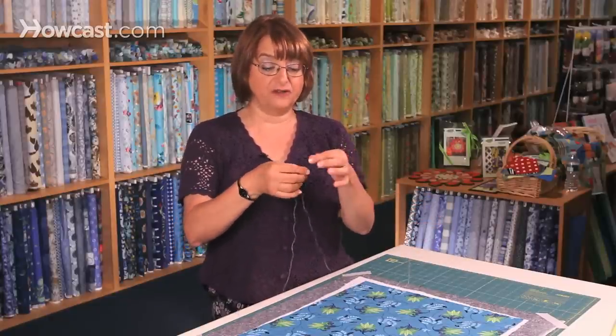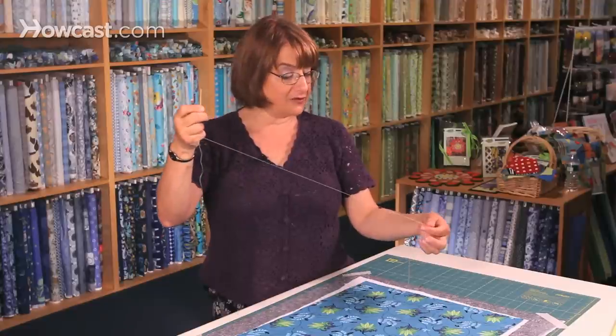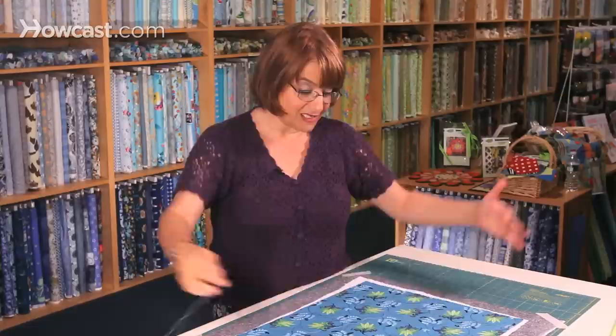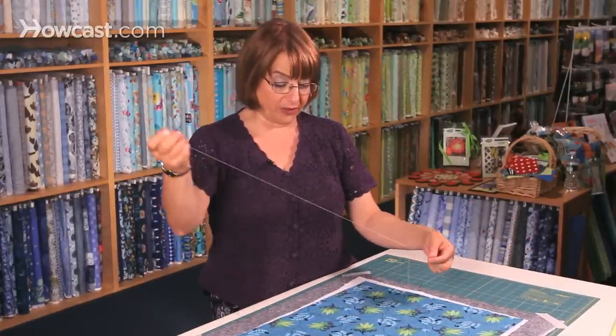For thread basting, I use a very long needle called a darner, and a pretty long piece of thread. Obviously for this size you wouldn't need much, but I usually work on much bigger quilts.